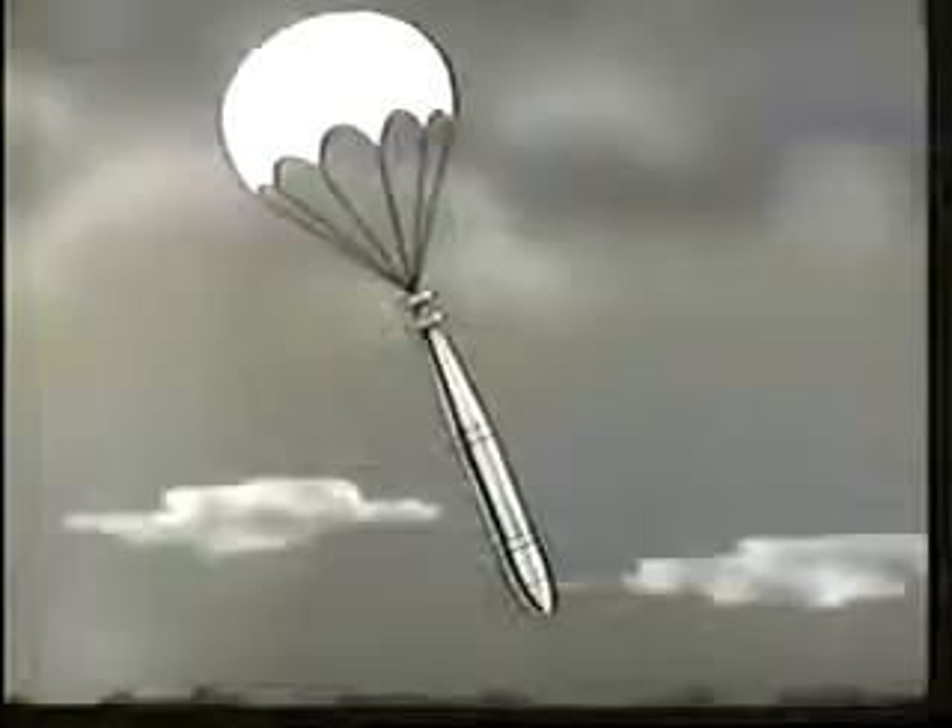Two different ASROC weapons are available: the torpedo, and a depth charge containing a nuclear warhead.